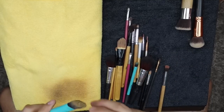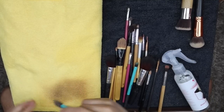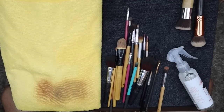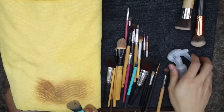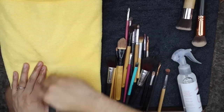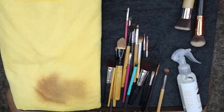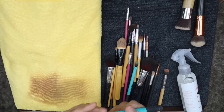Try natin sa foundation brush — one, two, three. Parang feeling ko mahihirapan sya sa foundation brush, because medyo thick ang formula ng foundation, hence mahirap tanggalin — kahit nga sa running water mahirap syang tanggalin. Pero, it took out majority of the foundation, so that's kinda nice.